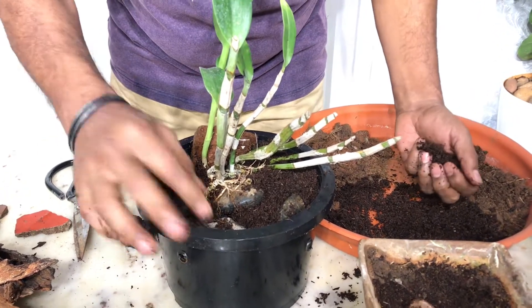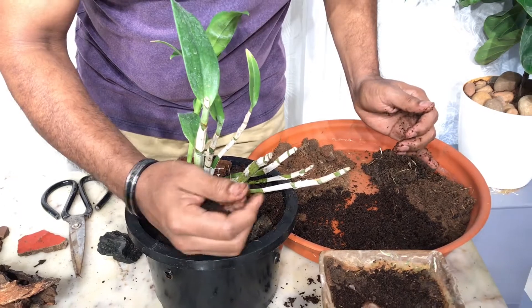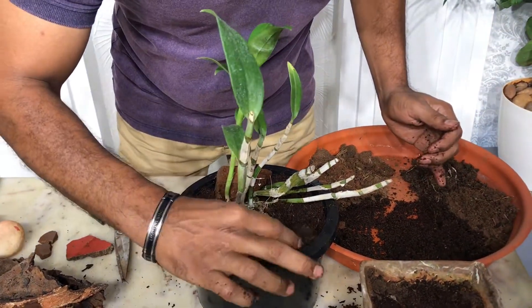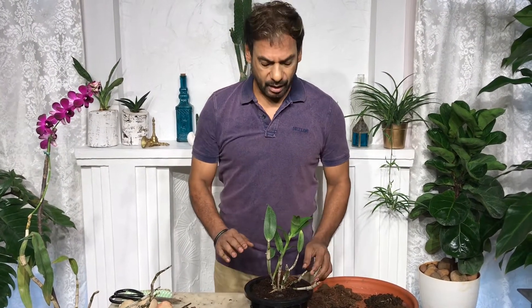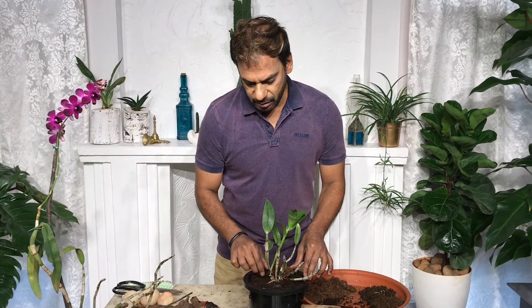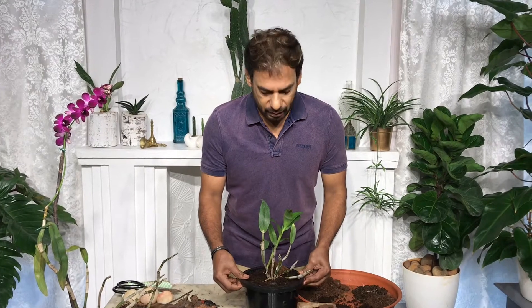Later you can add some vermicompost — that's one of the fertilizers I use, which is a very important point I'll discuss at the end of the video. Talking about watering: I drench my growing medium once a week and mist every other day — that's in winter. During summer I mist every day and soak the whole pot in a bucket of water once a week, overnight.